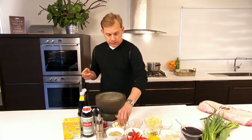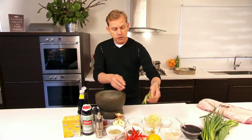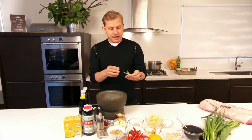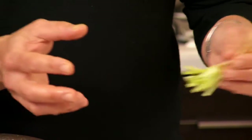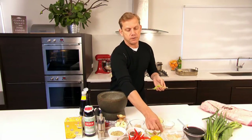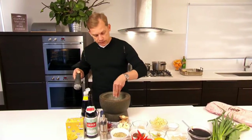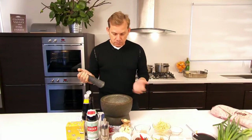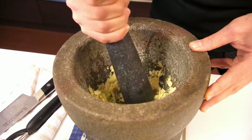So we have ginger, some peeled garlic, and some coriander root. Make sure you buy coriander that has the root attached, then cut it off where the green starts on the stem. I'm going to put about four into the mortar and pestle along with a little bit of sea salt. You can do this in a blender, but I prefer the mortar and pestle, just pounding that until it's a uniform paste.